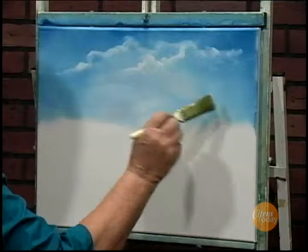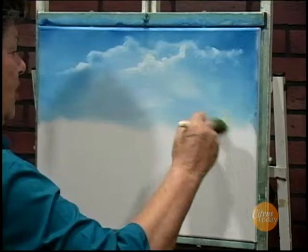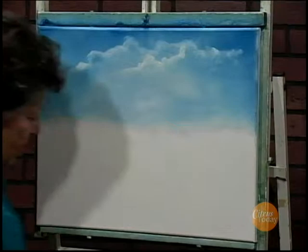The next segment, I'm going to put some trees in and a waterfall, and it will be so pretty to see. I hope you can join me. Got to clean up the bottom just a little bit so that we have a nice straight horizon line. And that's it as far as the sky is concerned.